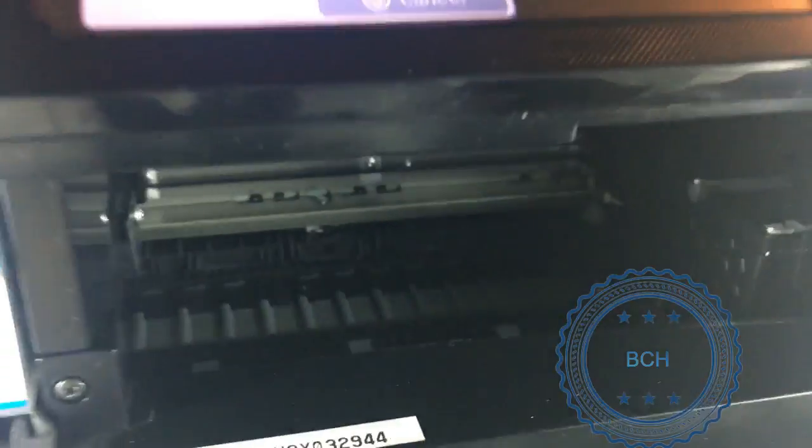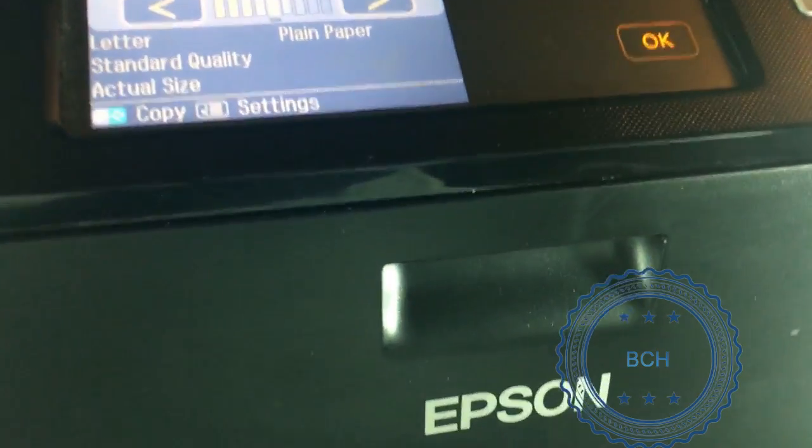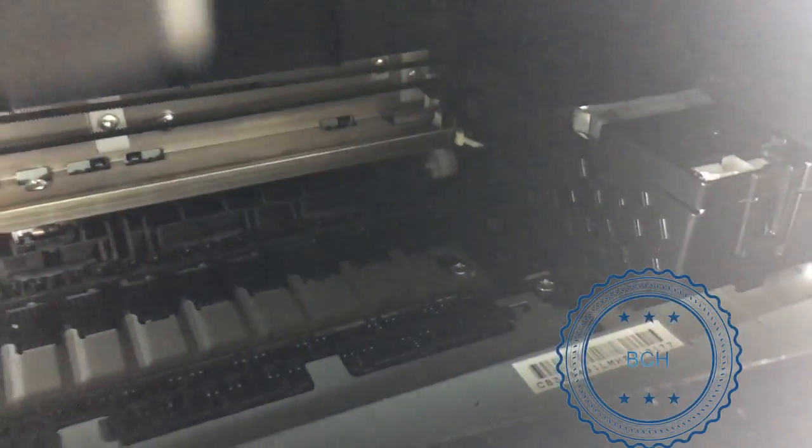When you open the cartridge door, the printer will raise a white lock to prevent the cartridge from moving freely. Therefore, you need to disconnect the power before the lock is in place. Open the door and disconnect the power immediately, and make sure the cartridge assembly can move freely.